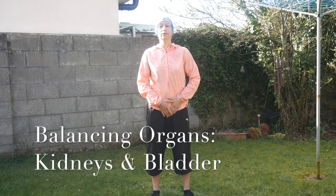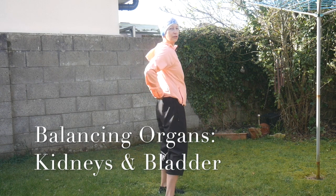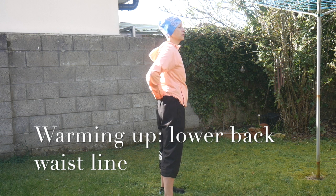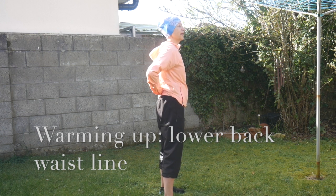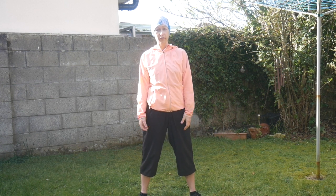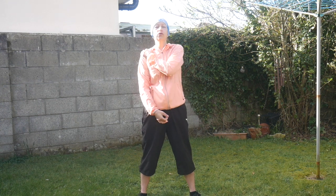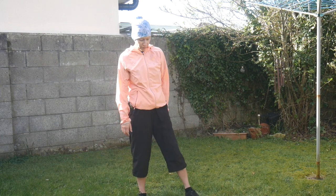Animal number three is the Deer — bladder and kidneys. Two fists at waist level, just warm up a little bit. If the bladder and kidney energy meridians are blocked, we experience fears and anxiety again — the emotion is fear. Our joints can become blocked as well: knees and shoulders. If you have any problem with any joints, the Deer exercise will be perfect for you.